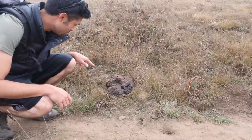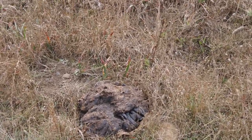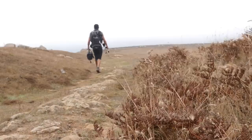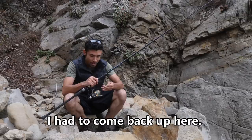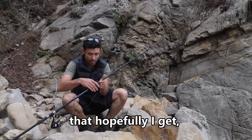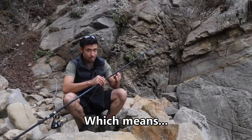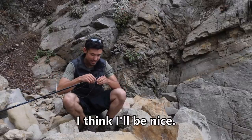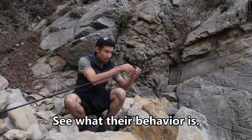This is the biggest cow patty I've ever seen. I'm at the exact same spot that I was yesterday. I had to come back up here. I'm kind of reluctant to make this video because if you guys see this underwater footage that hopefully I got, I'm going to catch a lot more fish, a lot more lingcod, which means there's going to be a lot less for me. But I think I'll be nice to let you guys see. I'm sure you want to see this underwater footage just as much as me, see what their behavior is.